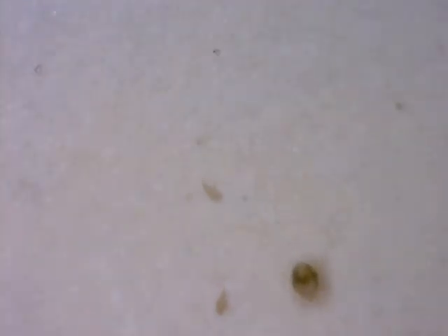You can be trained to see this with the naked eye. There's an Eriophyid mite! There's another one! Eriophyid mite — scrolling around on the paper! There's another one!